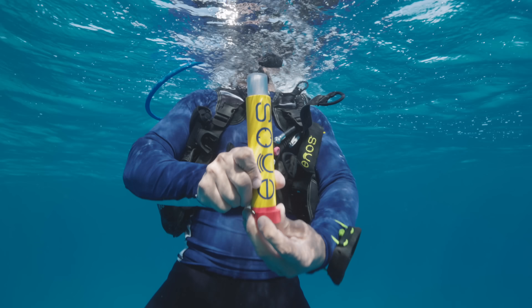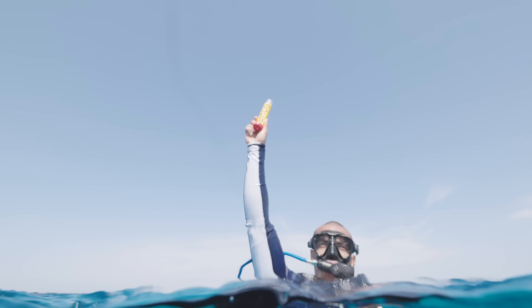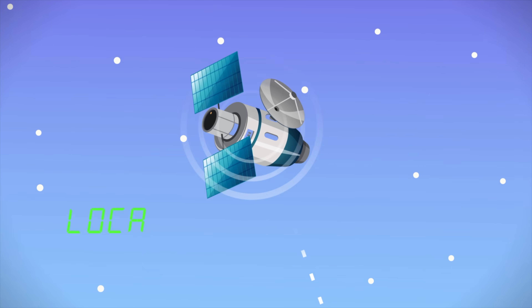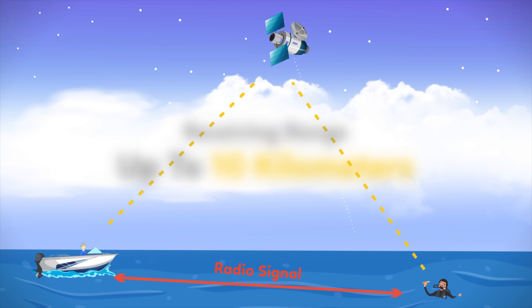In a situation where a diver finds himself in trouble or lost at sea, he can activate the transmitter either on the surface or launched from underwater with the Innos SME. This would send a signal to the receiver located on the boat or on land.